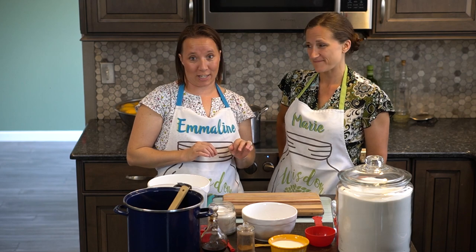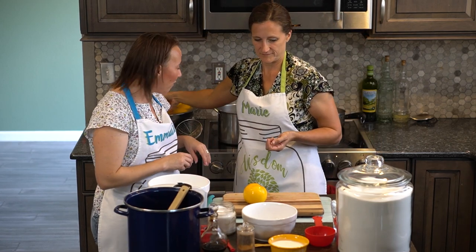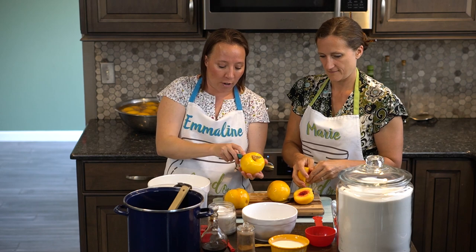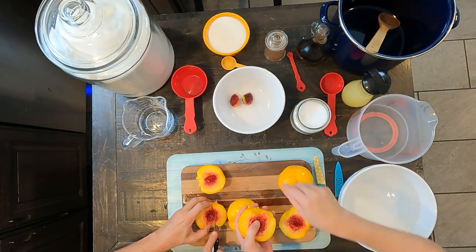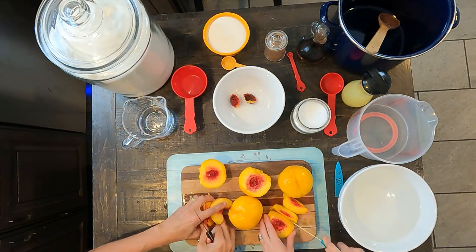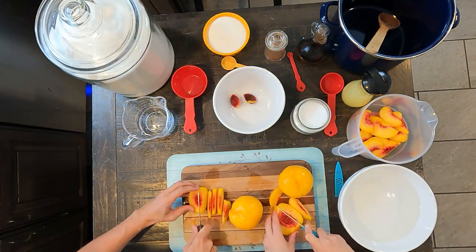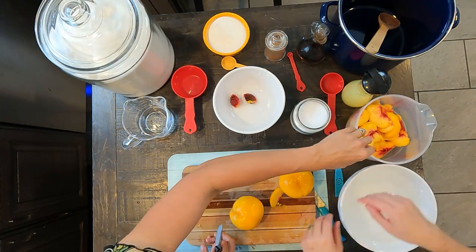We have already blanched our peaches. If you need to know how to blanch peaches, go ahead and run over to our canning basics videos and watch that video. In the meantime, we need to cut up four cups of peaches into one-half inch slices. We're going to do that by first putting our peaches in half, pulling out the pits, and then slicing them. Now these are freestone peaches — if you can find that variety, that's what you want, because it's going to be so much easier. If it's not freestone, the pit tends to stick to the insides, which means they won't come apart as easily, and your peaches might be a little more chunky or messy.